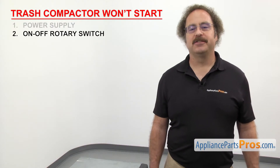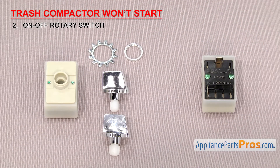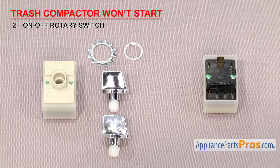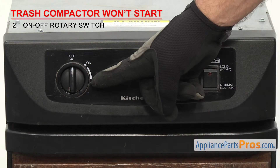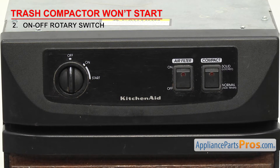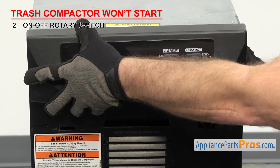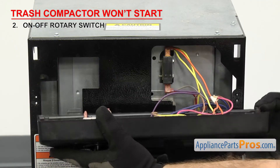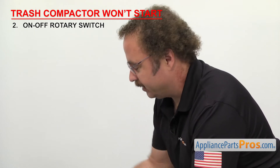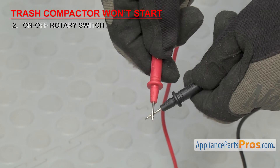Next, we can look at the on/off rotary switch — it's what you use to turn the trash compactor on and off. It's a small switch that you turn with the removable knob. Some are sold with the knob and some with just the switch. It's located on the control panel. If your trash compactor won't start, it could be that the contacts inside the switch have failed. To test it, you'll have to open up the console for access. Once you have access, use a multimeter to test for continuity. Touch the probes together first to make sure it's working.